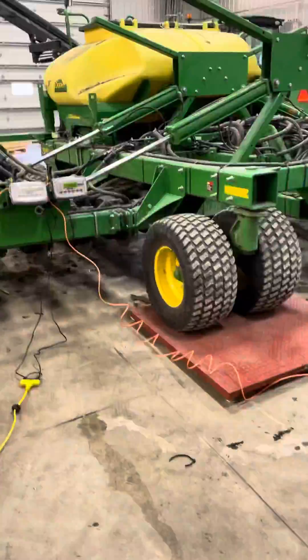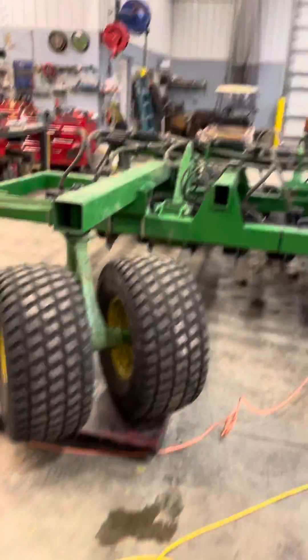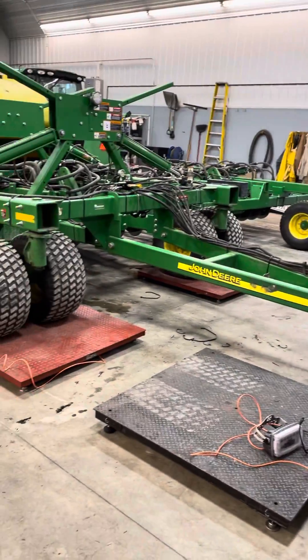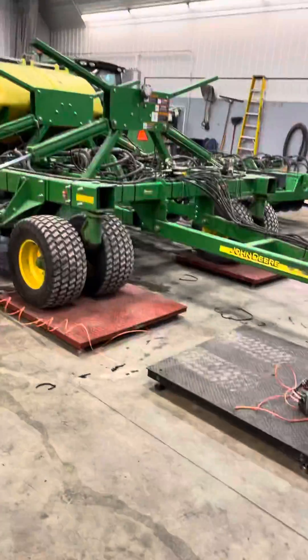Hey guys, it's Nathan with HydraMax. We're going to demonstrate our hydraulic downforce kit for John Deere air seeders. This fits most single folding air seeders — 1690s, 1890s, 1990s, etc.